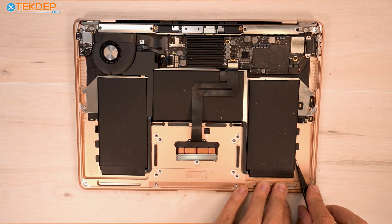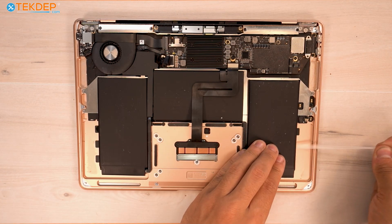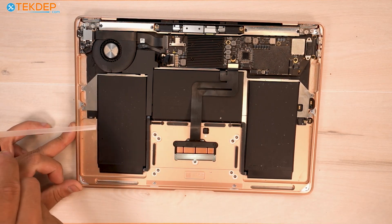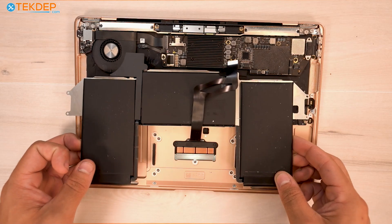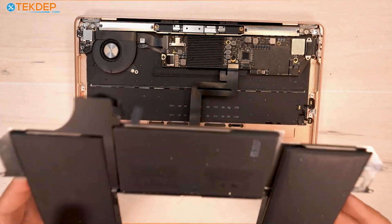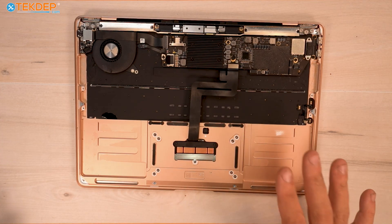Same thing here — you want to grab, twist, and roll, and these ones typically like to come out. So that is all of our adhesive pull tabs for the battery removed, and it's now going to come right out. This is our old battery, which we can set aside. I recommend recycling these at a recycle center near you. Remember to clean off your surface here — there will be some residue from the pull tabs, as well as dirt and grime, before you put your new battery in.